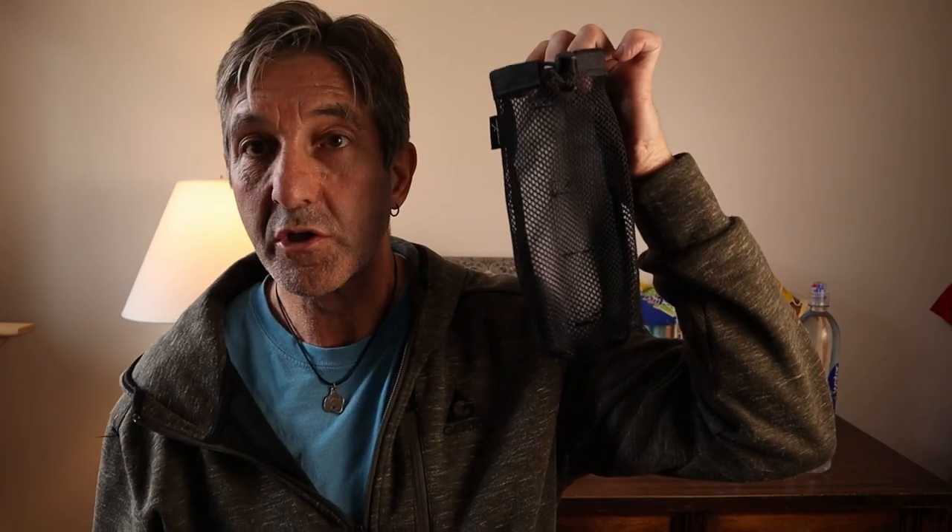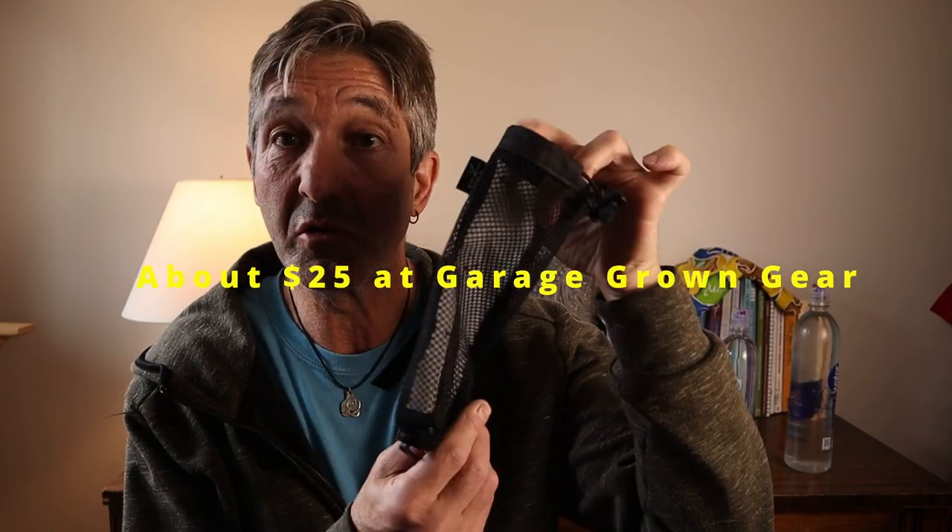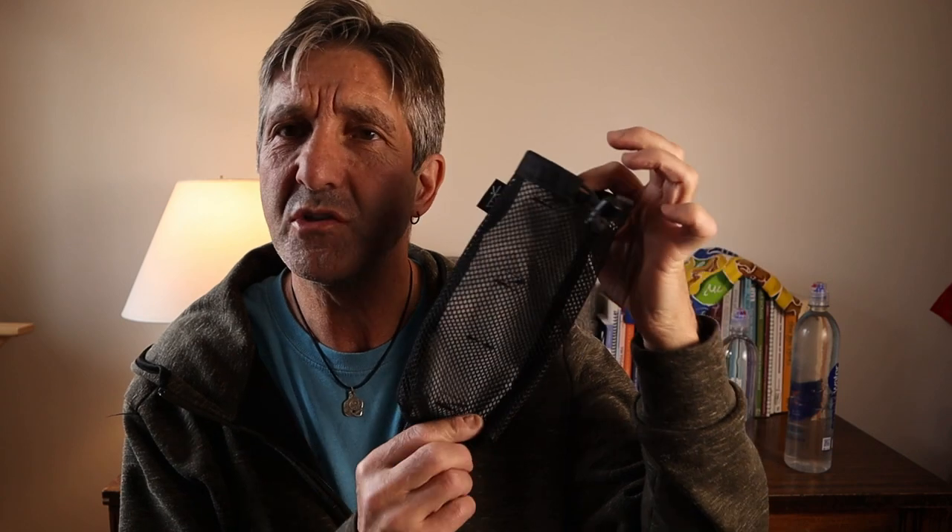Papa Boy here with a quick first look at the Sea Tug Water Bottle Carry. I've got about 30 miles on this so far, so let's take a look and see what I like and don't like, and whether or not you should buy this.